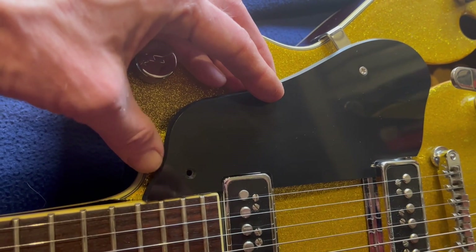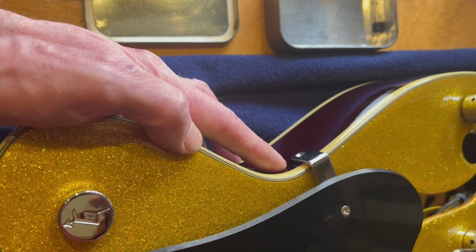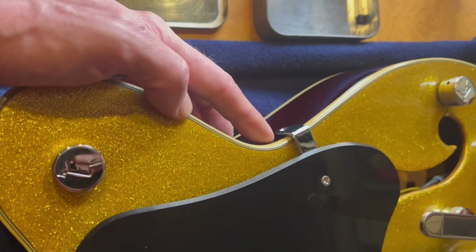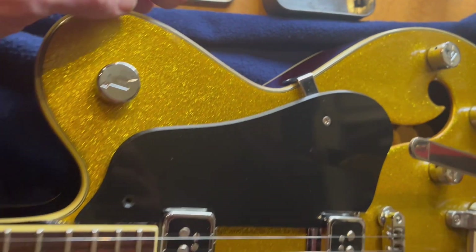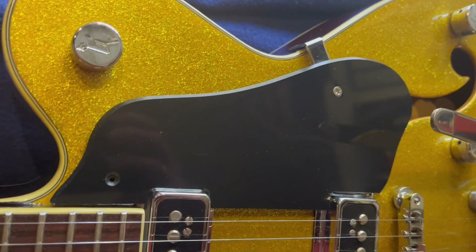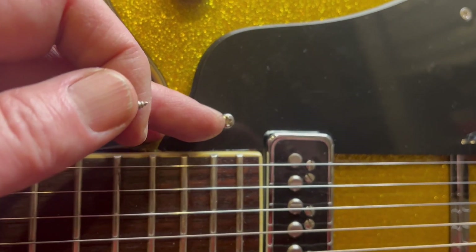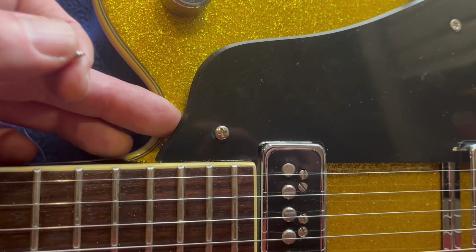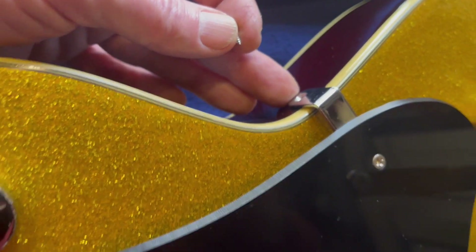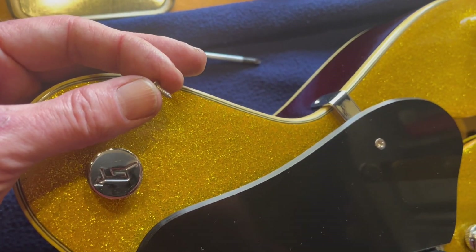I'm going to show you that trick or technique of how you can place the wood screw without hopefully messing up the wood as you reposition it — so you don't cut a new thread basically. I'll show you how using that one, and you'll probably see it and maybe even hear it slightly as the screw goes in. I'm going to place this one first with the spacer in between. Because ideally you want the screw to go into the same position in the wood — the same thread — so it doesn't bite a new hole and make the hole bigger.